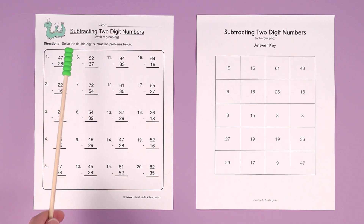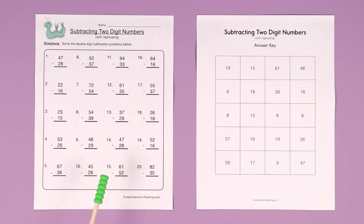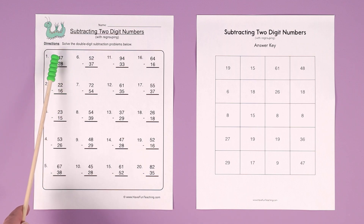Hey teachers, this Subtracting Two-Digit Numbers with Regrouping worksheet is perfect for teaching and learning all about double-digit subtraction with regrouping. Regrouping is when you start subtracting the ones column and the number on top is smaller than the number on bottom.